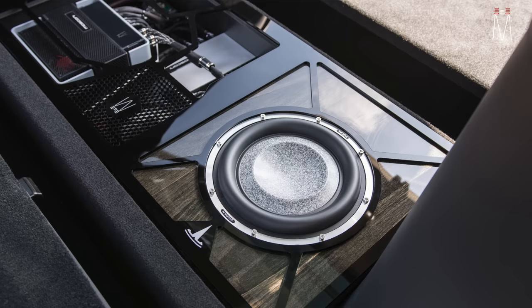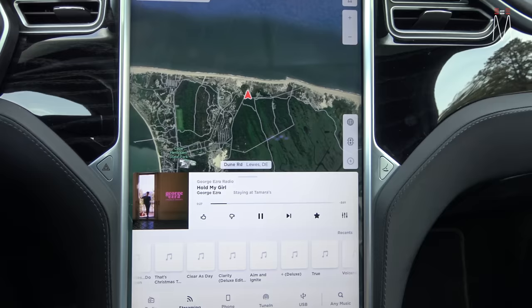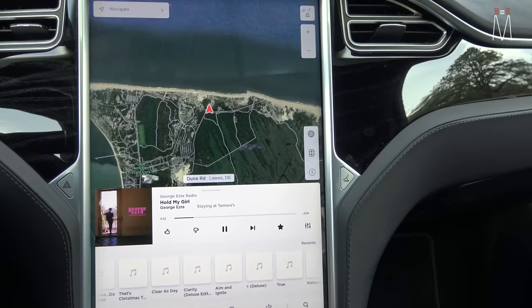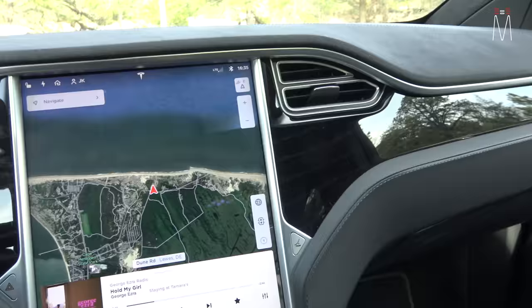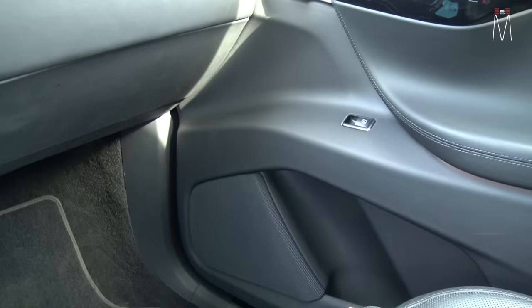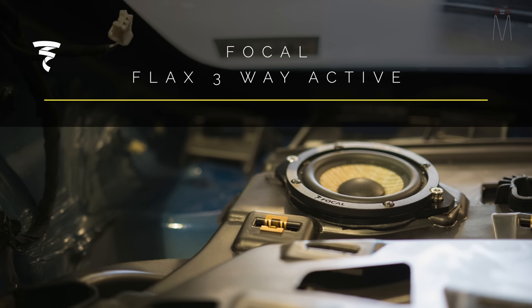Inside the vehicle everything looks just like OEM. We're not adding another source in conjunction with the factory — it's just the factory radio audio that the client listens to. We designed this around the budget for the build. We did do three-way active, which is great. This car did not have the UHF system, so it was a two-way from the factory with a 6-inch and a tweeter. We added a mid using our own speaker adapter plates, mounted in the factory dash position.